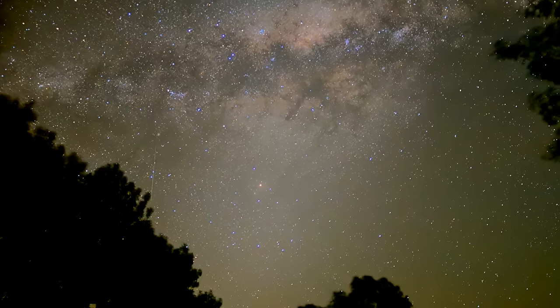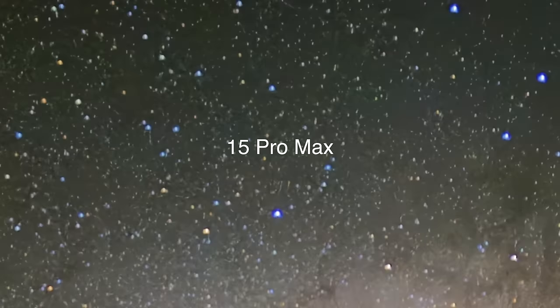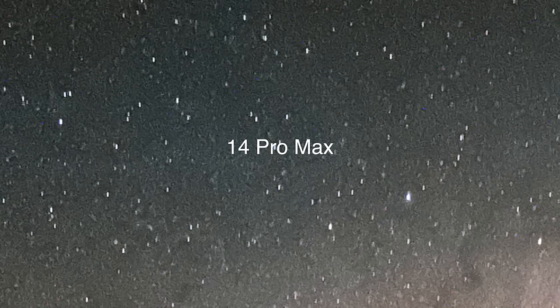That is so much better than I thought it was going to be. This is the best iPhone so far. Apple has done something here that I haven't seen them do before — there's no star trails. The iPhone is renowned for star trails, a little star line behind it because the stars are moving through the sky. They've done something and it's so much better. I'm really impressed.